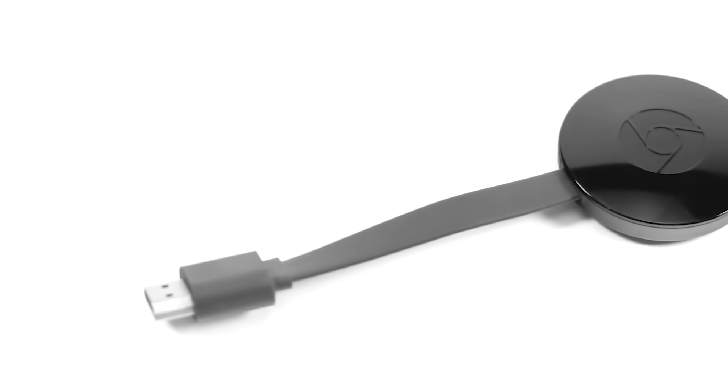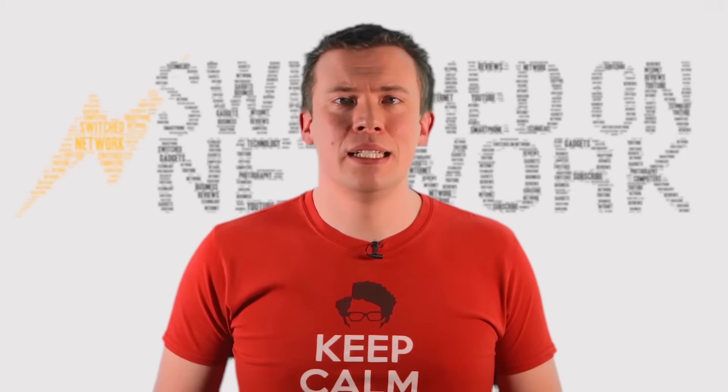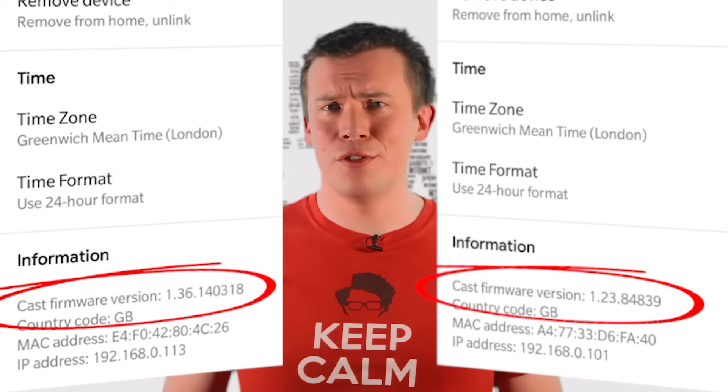If you've got a Google Chromecast that's stuck on an older firmware version and you think it should have updated itself, it can be annoying as new features might not be available to you. Take this example where the Chromecast in my bedroom is on a newer version than the one in the living room, where they're both second generation devices.